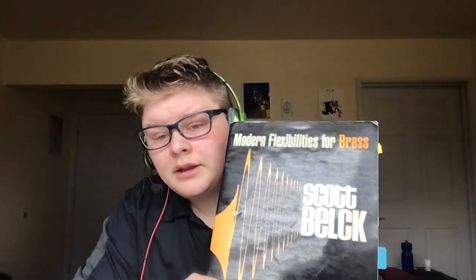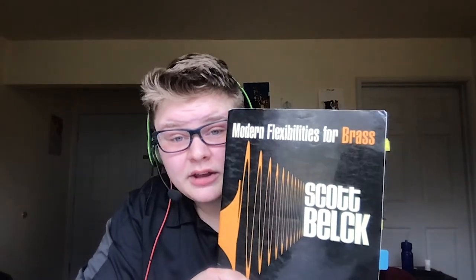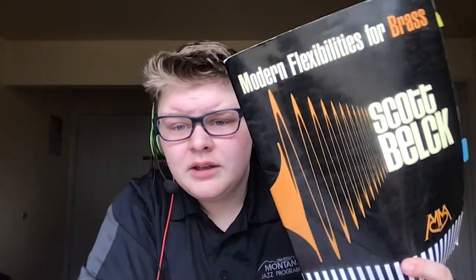Once I'm done with long tones, I usually head into flexibility work. The best book I know for that is 'Modern Flexibilities for Brass' by Scott Belk — he actually did one of the master classes on our YouTube channel, and I highly recommend looking at that. Flexibility is really just a fancy term for lip slurs. Scott Belk's book has so many different types of flexibility exercises in so many different ways. One of my favorites is called 'The Channel Cat,' because it really warms up my low register, is fun to read and play, and never feels too rigid.